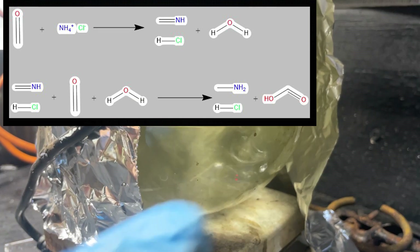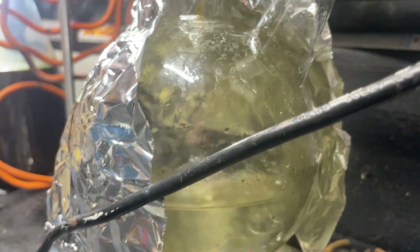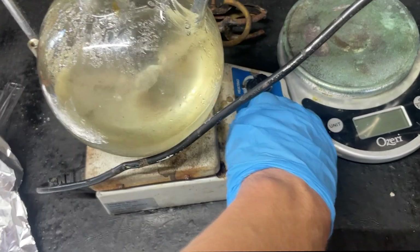It's about two hours later and we're starting to get a boil, so I'm going to go ahead and turn off the heat. Two hours of heating is plenty good. Now it's time to wait for this to cool and then we can extract our methylamine HCl.